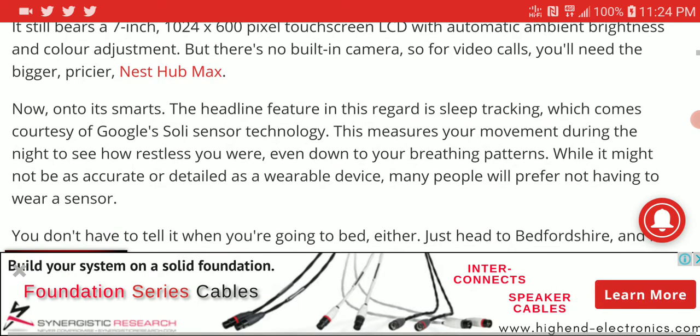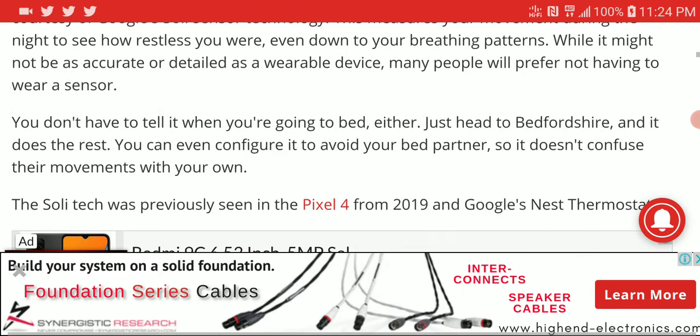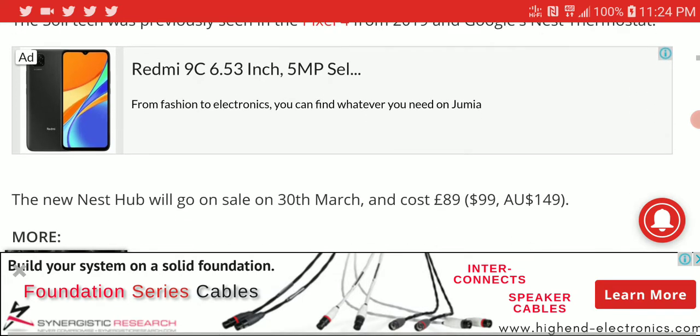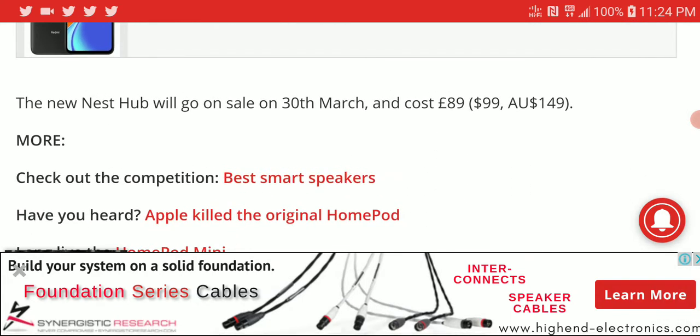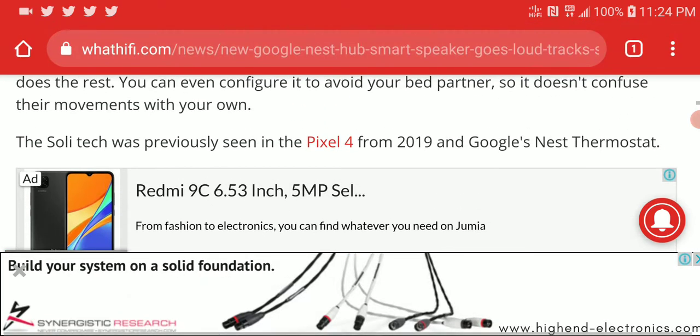It also comes with a camera, though most people probably won't need it. They say they tuned it to sound better than the previous model. The price hasn't changed — it's still $100, or 90 pounds.